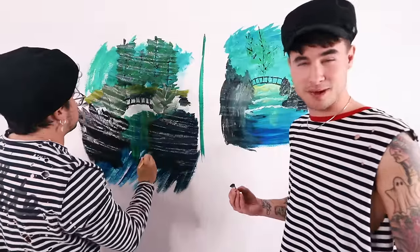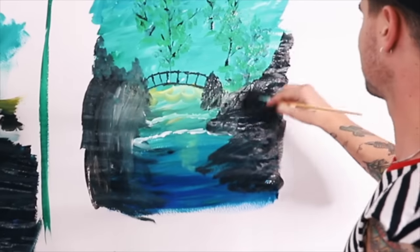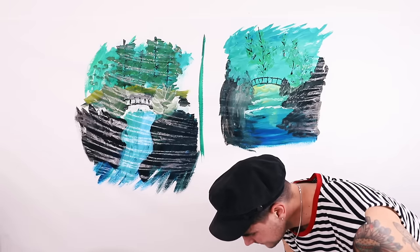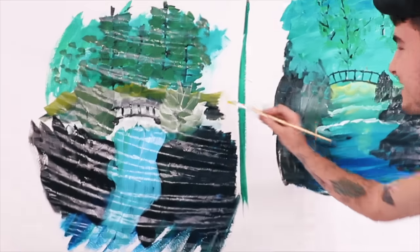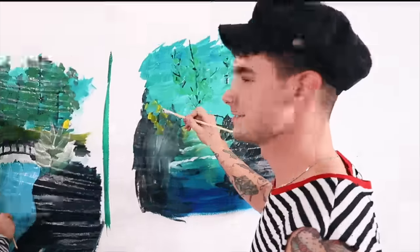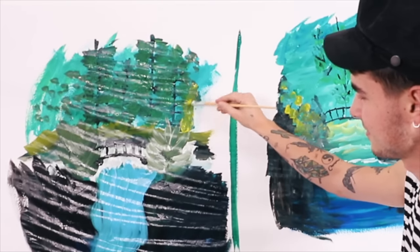We feel like we haven't been looking at the camera too often, so we're going to look at the camera for a little bit. How you guys doing? We hope you guys are doing well. I hope you guys are painting with us. Oh my god, we're doing leaves now. Bob Ross is telling me new yellow. What am I supposed to do? You can use almost pure cream. There we go.